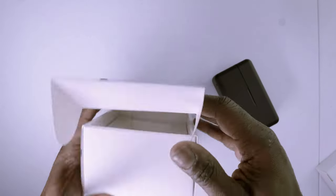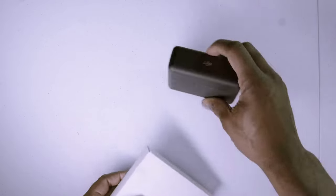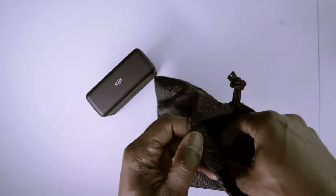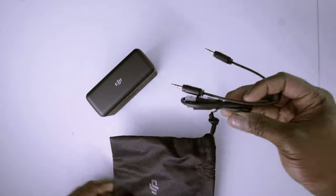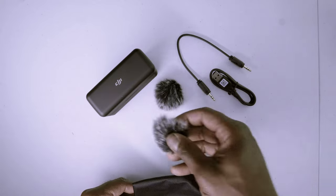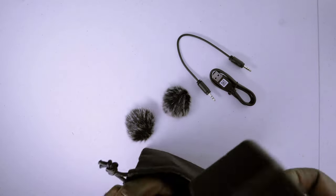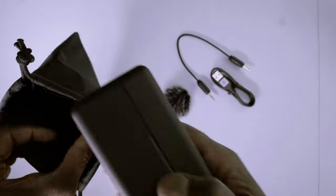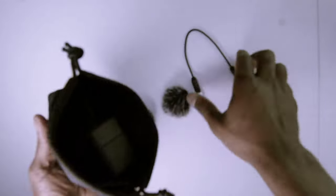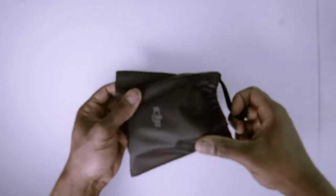Let's grab this smaller box over here and see what we have inside. We've got a nice little carrying pouch for traveling, a 3.5 millimeter audio adapter, a charging cable, and two windscreens for the microphone. We can stick all of that back into the carrying pouch, which is very handy and convenient when we're traveling.